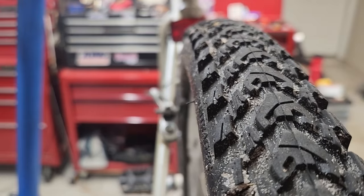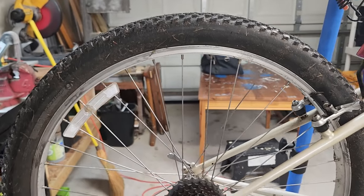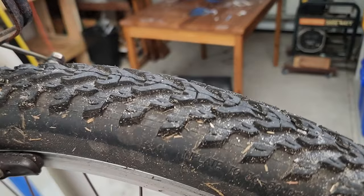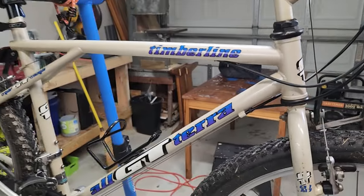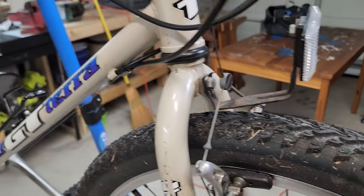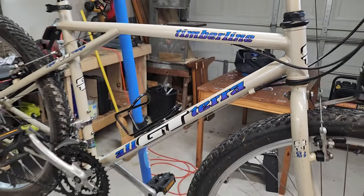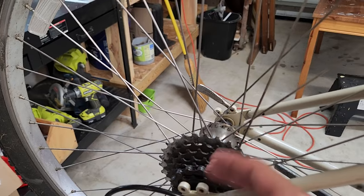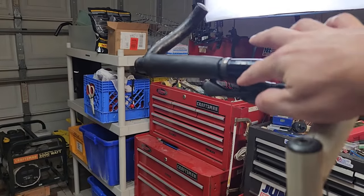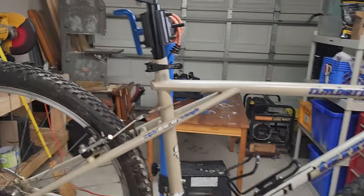It has almost new tires — some kind of Bontrager two-inch tires, front and back, pretty much new. It rides perfectly fine, stops well. The guy said he put new brake pads on as well as new tires recently. The rear cassette shifts through all gears one to seven. The front doesn't seem to shift at all — it's stuck in the middle ring and I think the shifter is gummed up, but otherwise it's working perfectly.